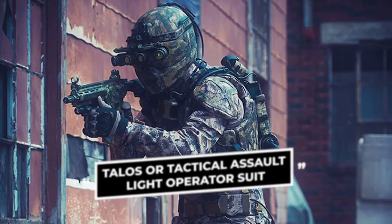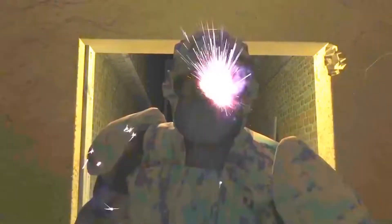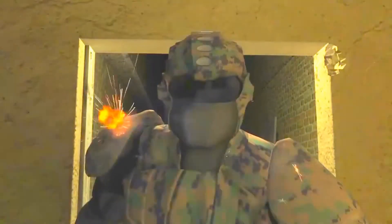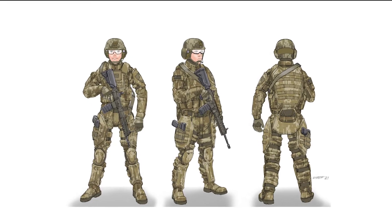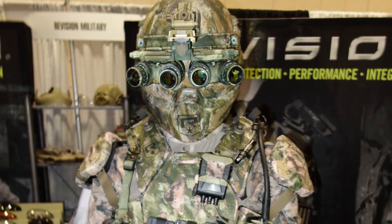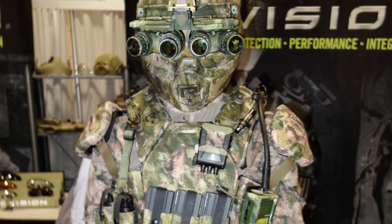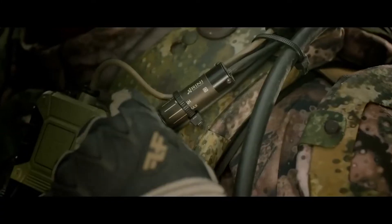TALOS, or Tactical Assault Light Operator Suit, is an exosuit designed to shield the wearer from incoming gunfire in heavy battle conditions. These exoskeletons are load-bearing, meaning subjects can carry more weight and increase their mobility. Apart from that, it offers sensors that monitor body function with advanced medical tech, and also helps heal wounds by releasing wound-clotting foam when needed. This is a full body armor, much like what Cap wears.